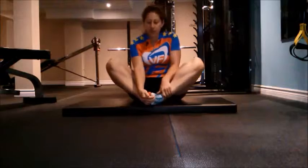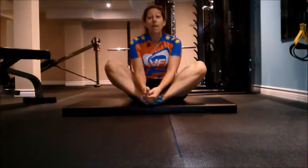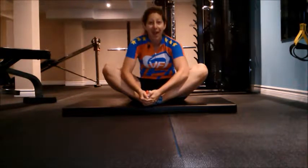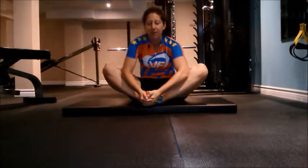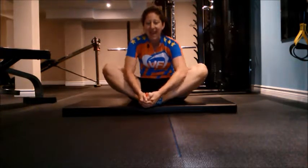Next, feet together. Grab your toes and come forward. For a bigger stretch, elbows on your legs — push them down. You want to feel this in your hips. Your hips are very tight and you want to open them. This is very important. 10 seconds to a minute.